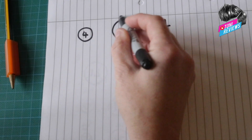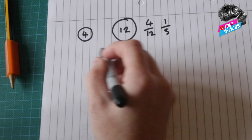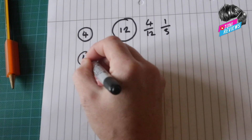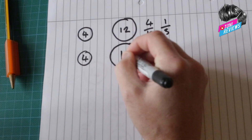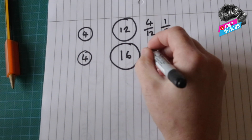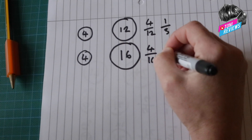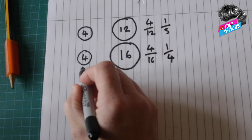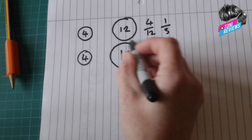That 1 over 3 basically means the front cog has to do three revolutions in order for the larger rear cog to do one revolution. If we change this ratio and keep the front at four teeth but increase the size of the rear sprocket to a 16-tooth sprocket, that gives us 4 over 16, which is 1 over 4 — meaning the front cog has to turn four times for the rear cog to do one revolution.